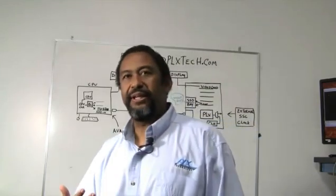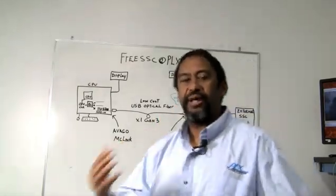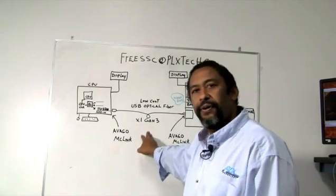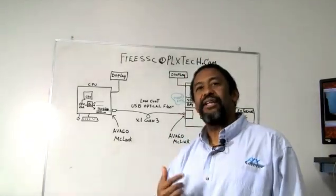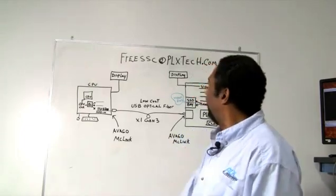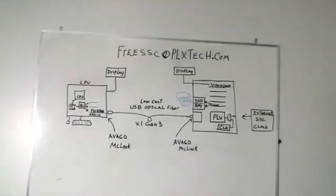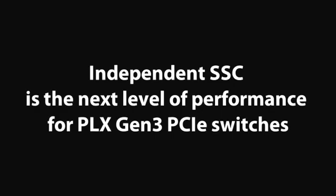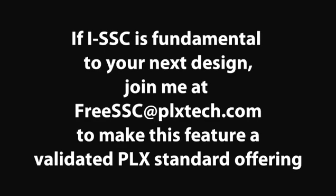There's been a lot of talk about Thunderbolt and that capability, but what we've shown with Express is we can show the same type of functionality natively, without the need to go across different protocol handling or any kind of translations. We can show that with Express you have the same low-cost cabling options — not just for optics, but across copper and many different types of solutions where no clock is required. It's very impressive, very important technology. If this is something that's important to you, reach out to PLX, send an email to freessc@plx.com and tell us what you think. We'll see you next time.